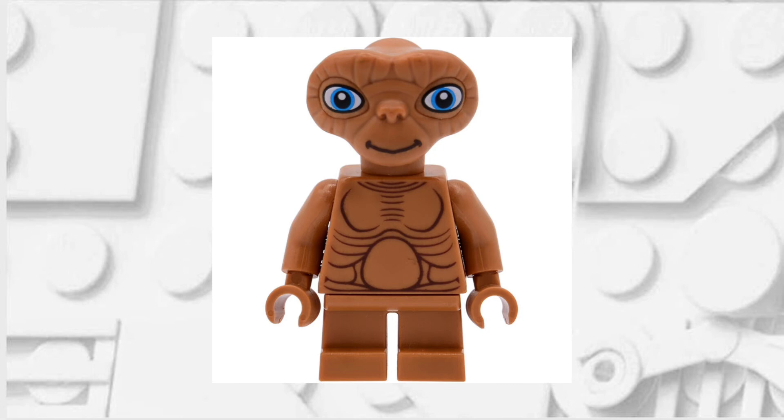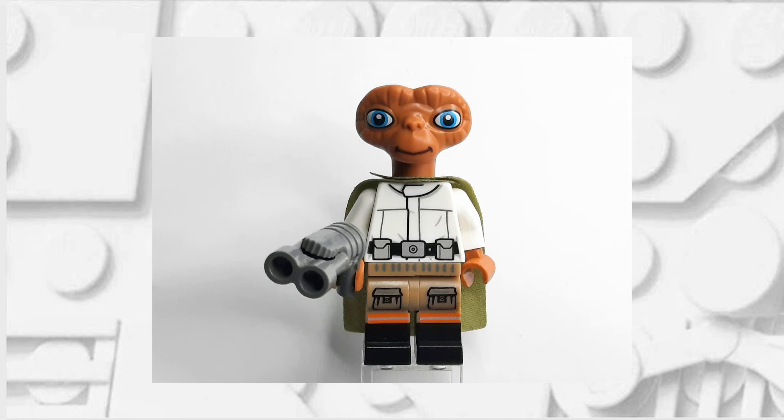I thought about maybe doing a Clotoonian guard, but the Robot Chicken figure is a bit goofy looking so I figured this would fit. If you've done it correctly, your minifigure should now look like this. Feel free to pause here if you need a reference photo for when you're building yours.